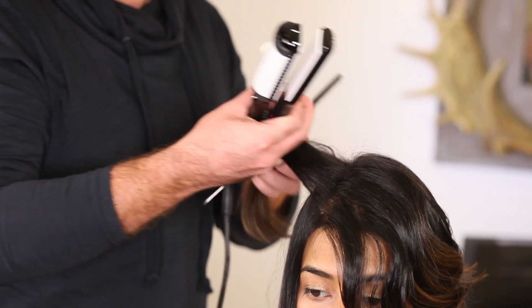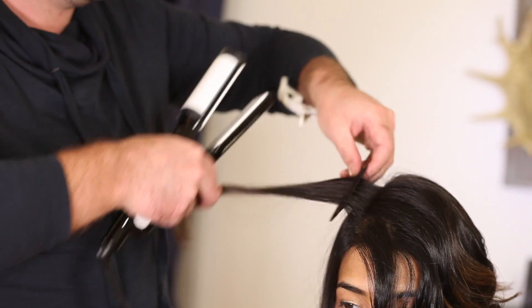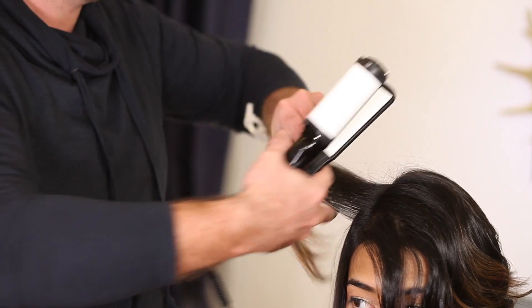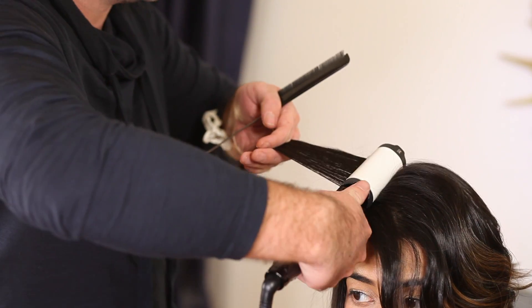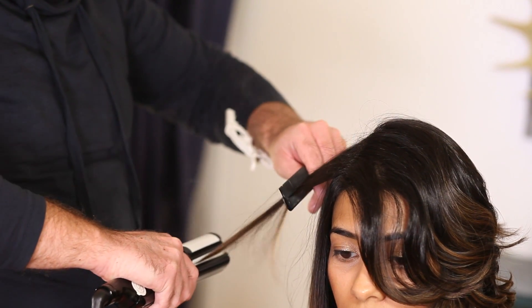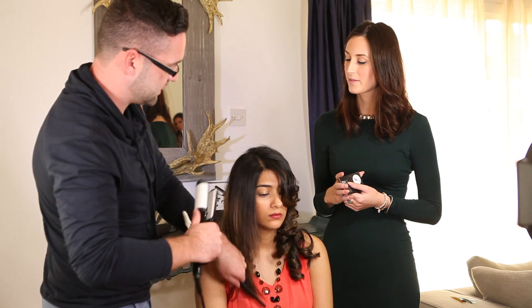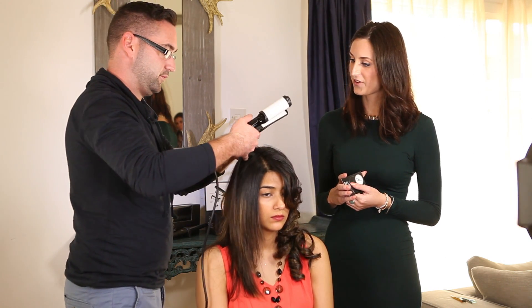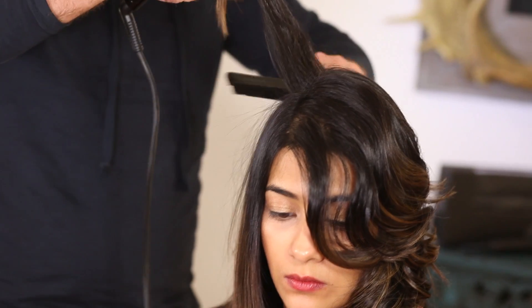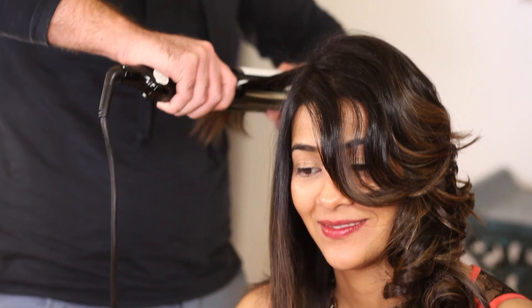The other side is for straightening, and I think the majority of people know how to straighten their hair now. You just comb the hair through, get the iron, and glide it through gently from roots to ends. Sectioning the hair is best — take it section by section, as smaller sections give better results.